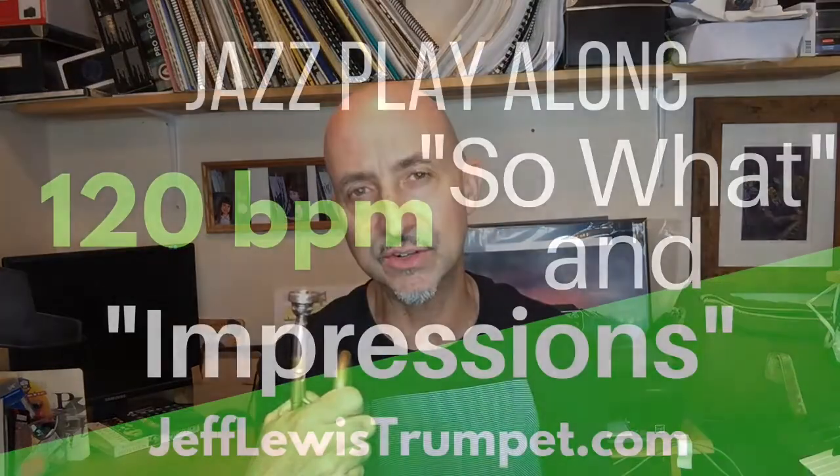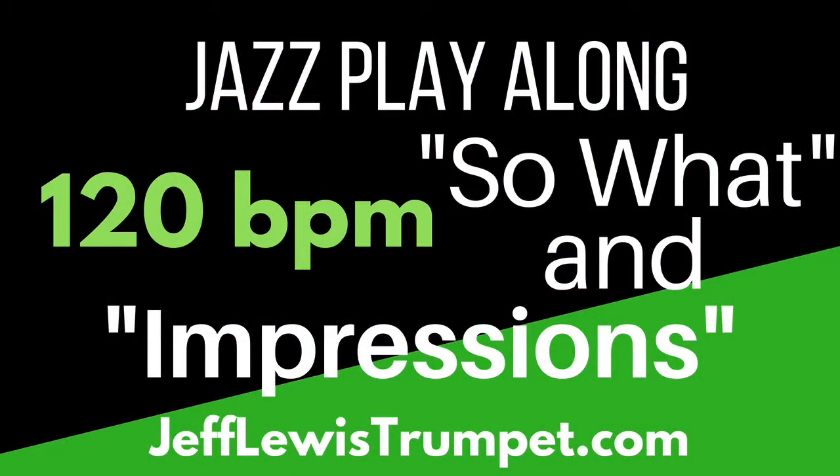Mix it up. Don't worry about how you sound — maybe you sound great, maybe you don't think you sound that great. It doesn't matter. Don't judge it, have fun. I always recommend playing along with the iReal Pro or some sort of play-along. I have the tune on YouTube under play-alongs for So What and Impressions — one at 200 beats per minute, another at 120 beats per minute. You can play my song, which has a downloadable PDF at jefflewistrumpet.com.